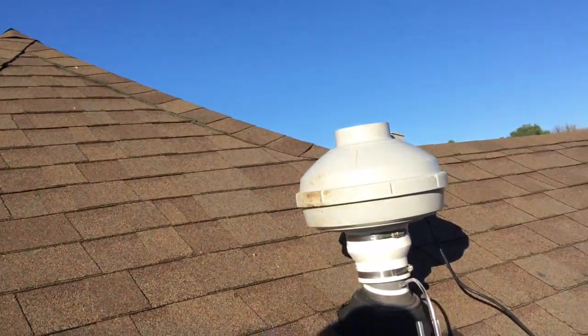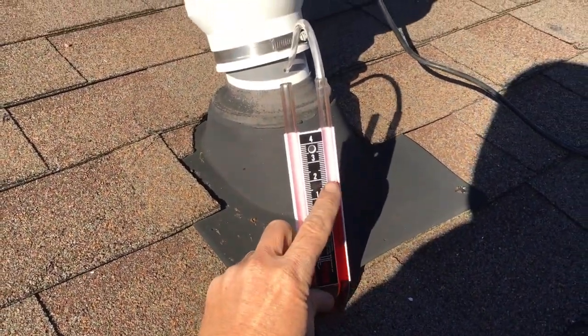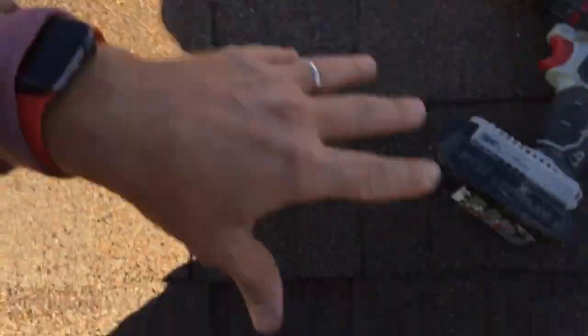Before we start cutting into drywall in a million-dollar house, we really want to get our data right and be sure of some things. So this is an outside-of-the-box method that I came up with. We know this is the radon pipe, and we have a way to test the manometer here. We've got decent airflow, so what we'll do now is set tests in the basement. If this does the trick, then we know it's worth it to start cutting into drywall down here in this really nice finished area.